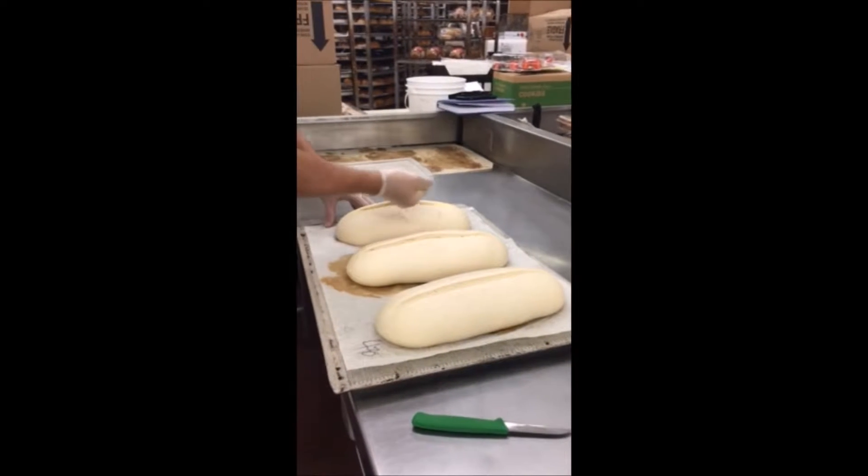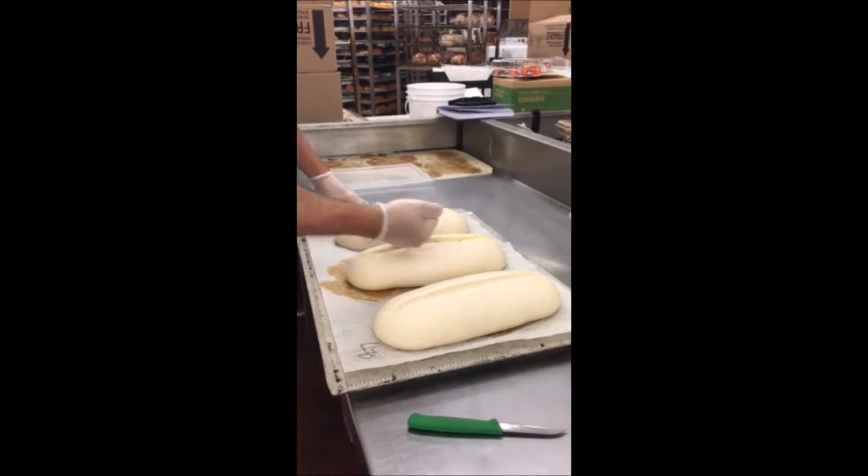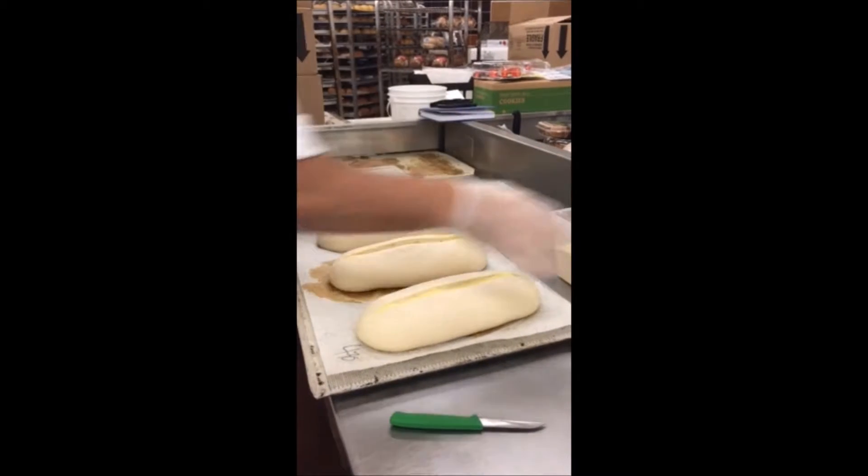Immediately after you've scored the dough, grab a handful of semolina and immediately pour it down the center of each of the cuts you've just made in the bread.